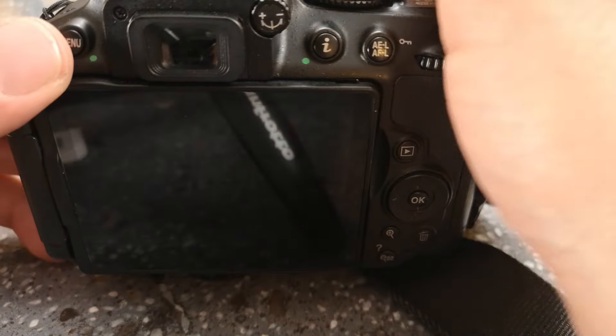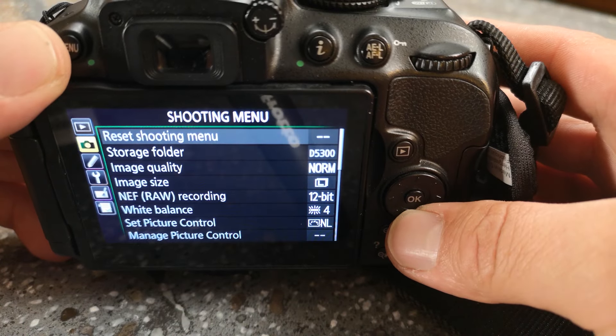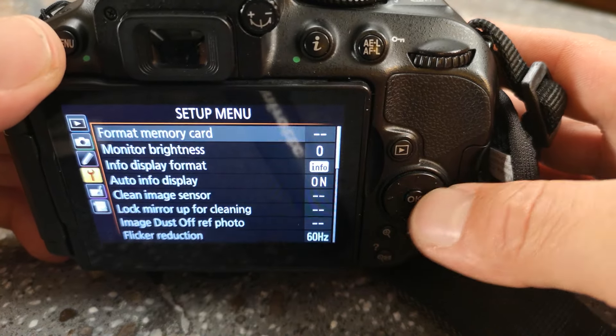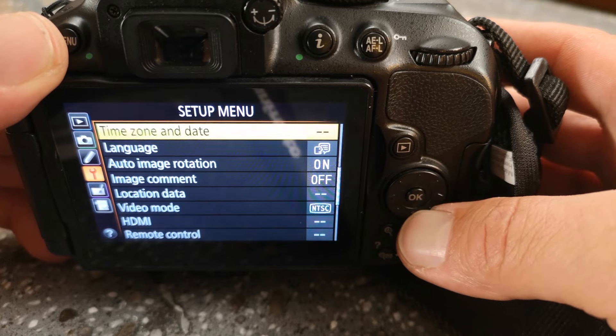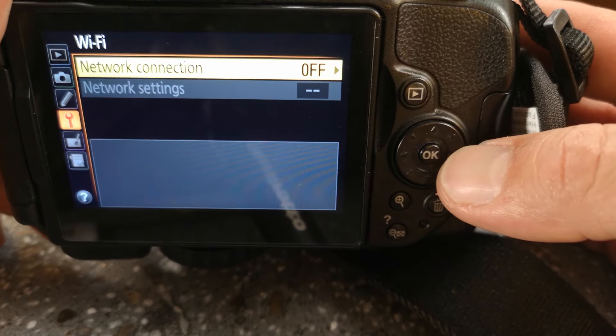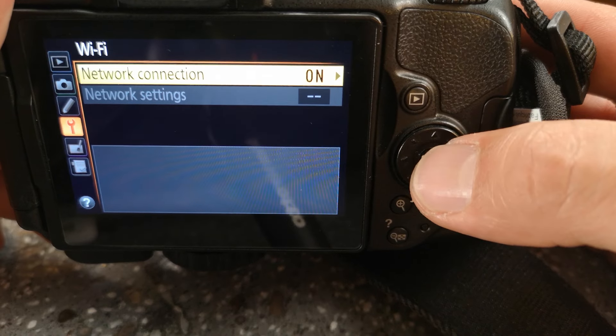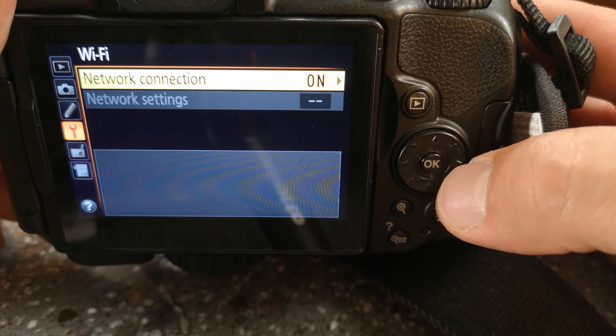...take your Nikon camera, turn it on, and navigate to the setup menu. Once you're inside the setup menu, click on Wi-Fi and you'll see a little arrow to the right. Click the arrow to the right, then click up for enable and press OK in the middle. Now your Wi-Fi is turned on.